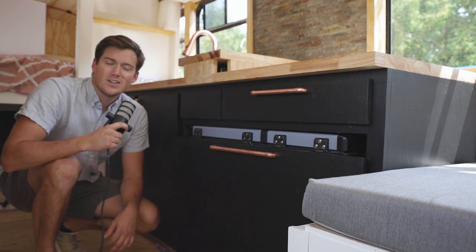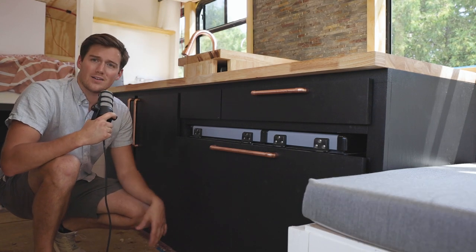Without further ado, we're going to go ahead and get talking about this kitchen because I'm pretty proud of it and pretty excited about it. Let's get into it. We'll start low and work our way up.